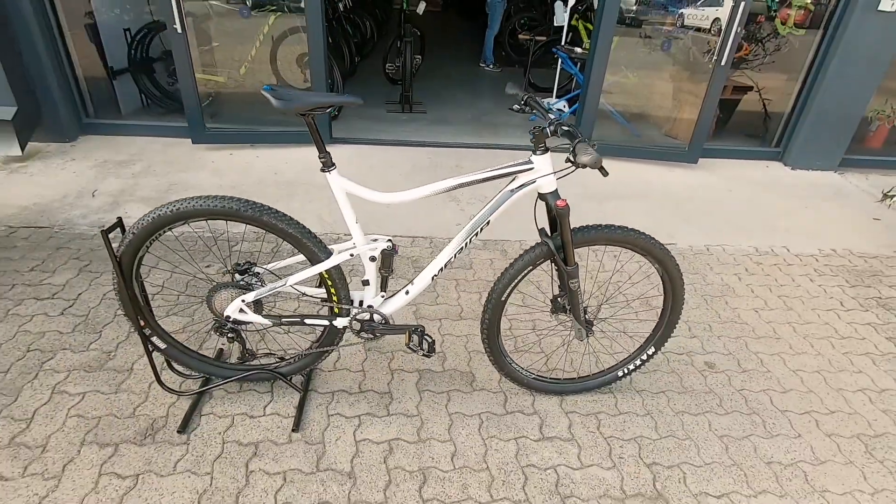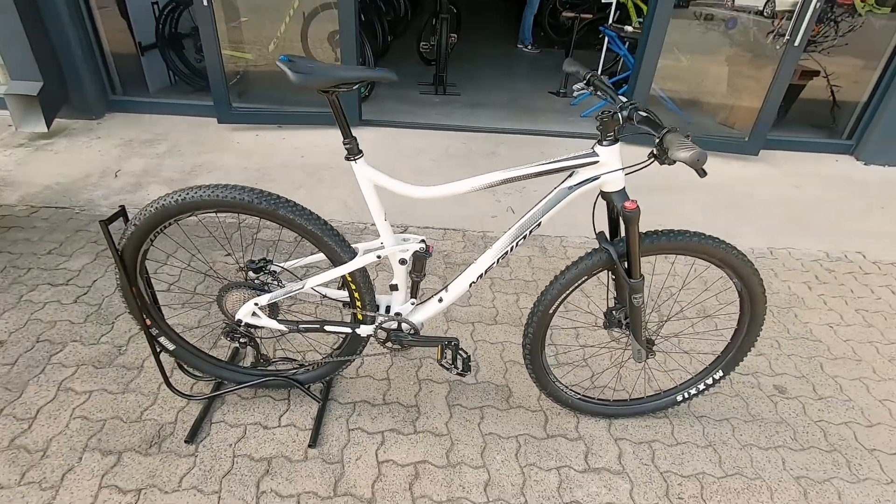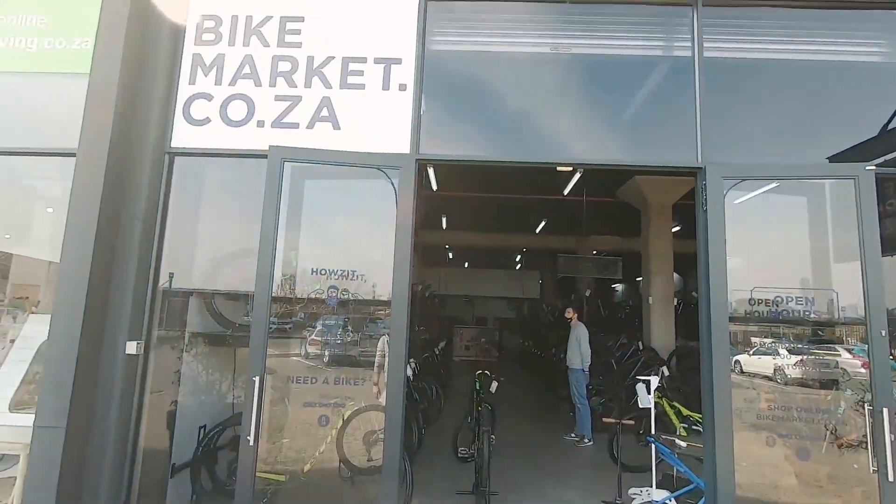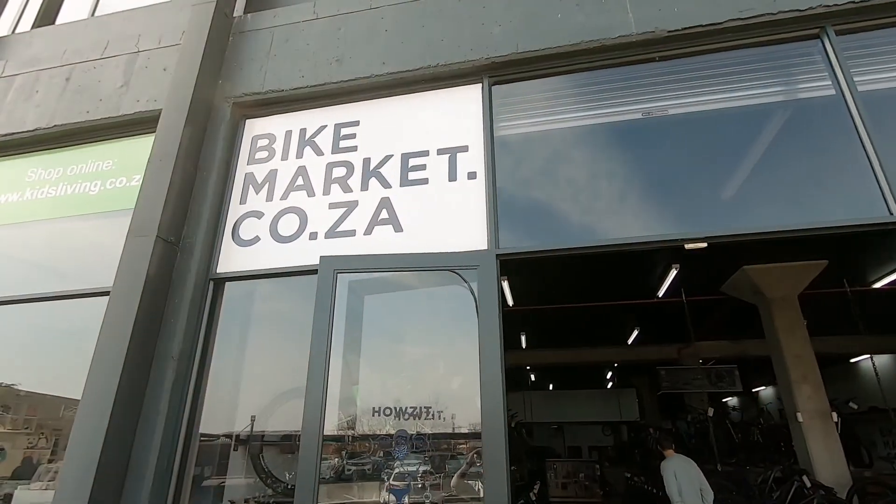130 mils on that fork and 120 on the rear, so definitely able to take a nice beefy punch. If you're looking for a new rig, you know where we are. See you next time.